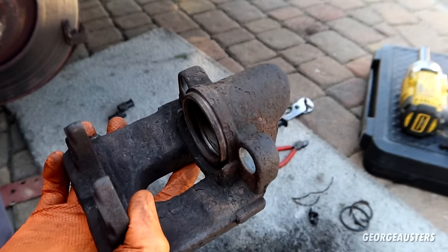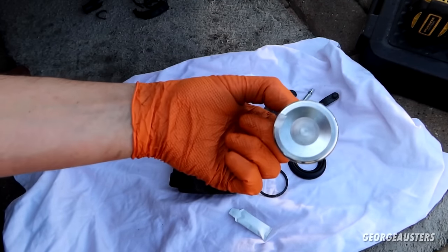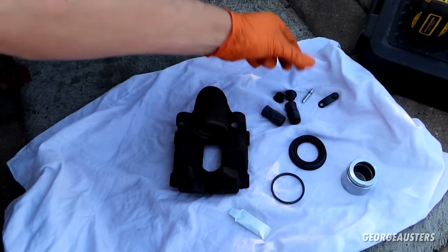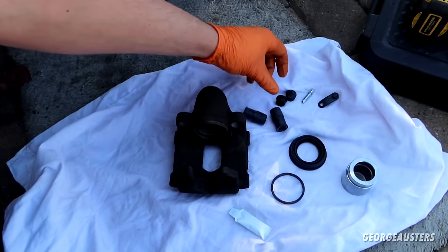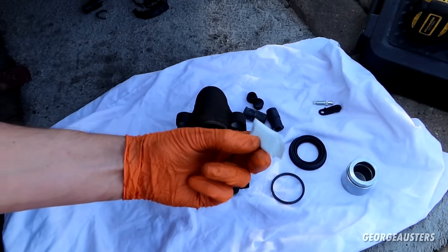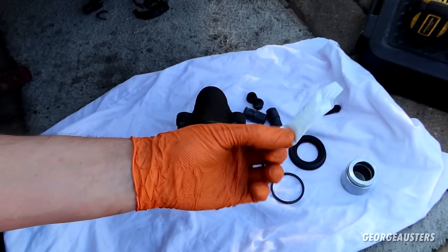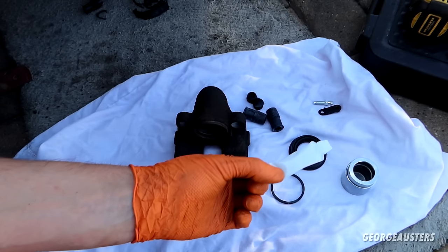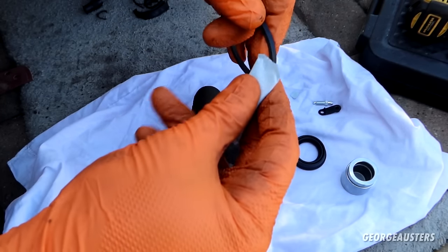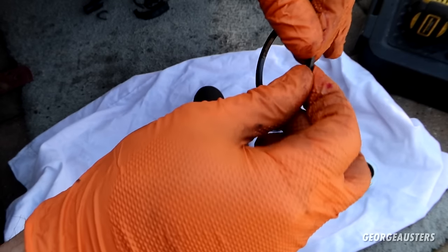This is what's included in the kit: a nice new shiny piston, two seals — one external and one internal — rubber boots for the slide bolts with caps, a fresh new bleeder screw, and some grease. I also have a big pot of red rubber grease anyway so if this isn't enough I can use that. The first thing I'm going to do is install the internal seal — use some grease on it, it's red in color, make sure it's completely covered.